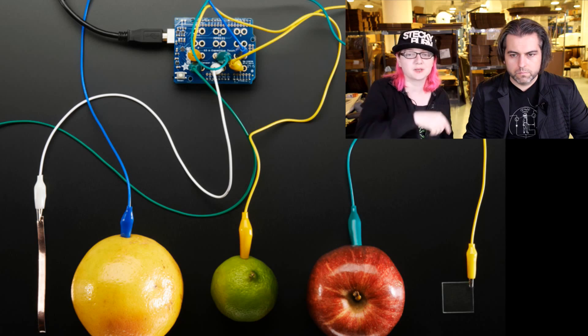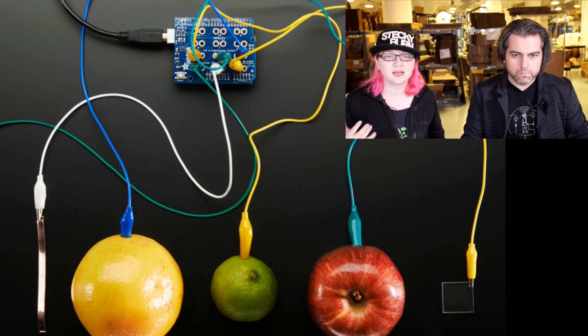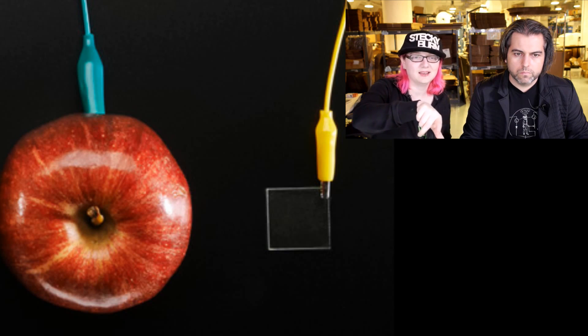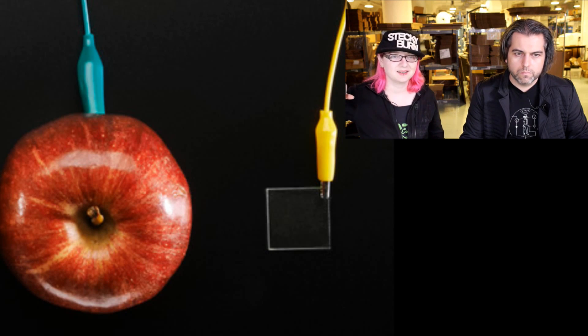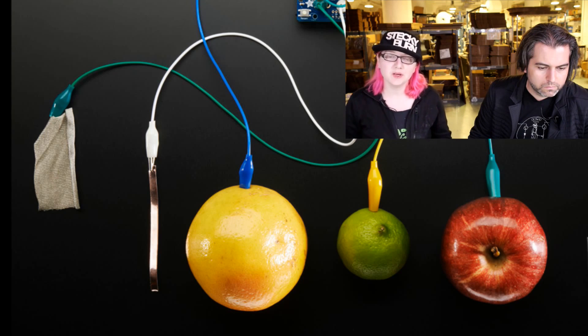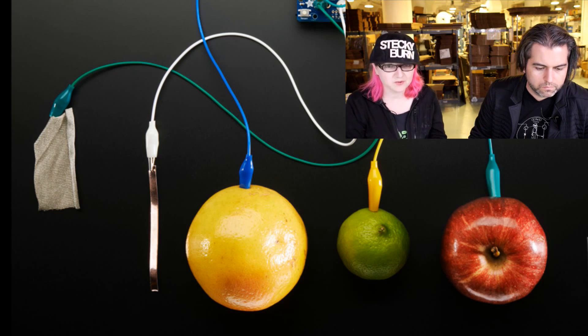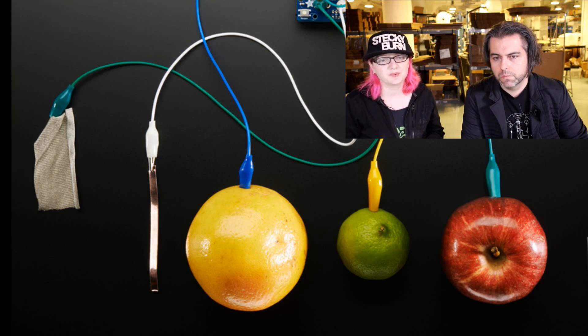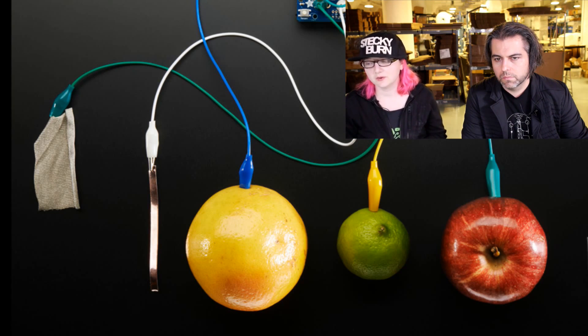On the right we also have ITO-covered glass. Glass wouldn't work normally, but if you get glass covered with indium tin oxide — which we have in the store — it can be a transparent conductor. In addition to fruits, we also have a strip of copper tape, Pyrolux which is a copper flex material, and also conductive fabrics — a conductive knit fabric meshed with silver thread on nylon that works really well. Velostat might also work. Anything that's even slightly conductive will work pretty well. Metallic stuff works great.